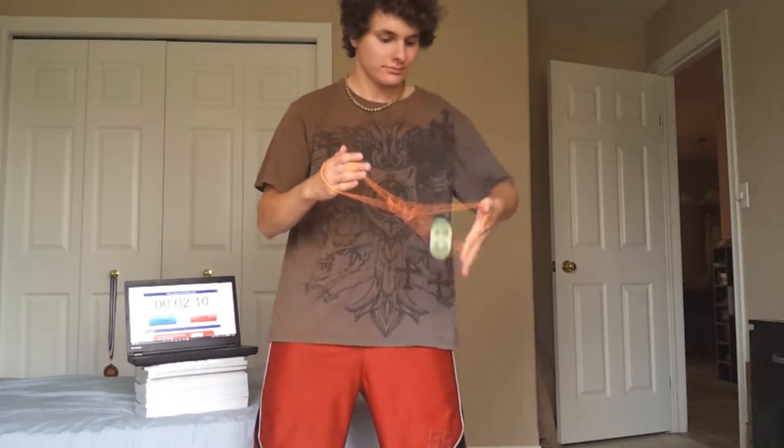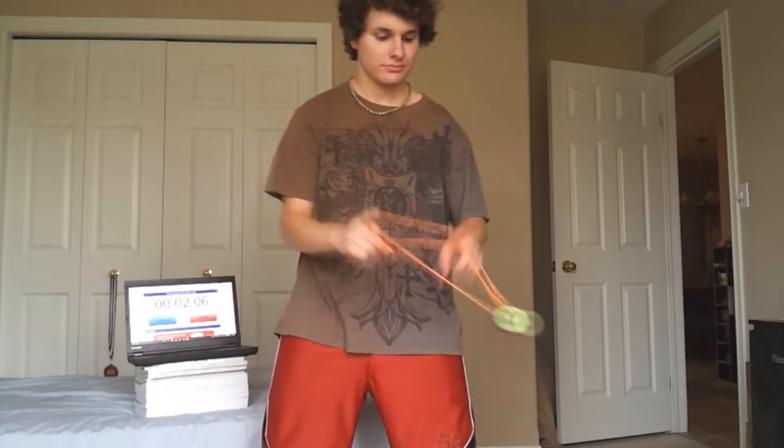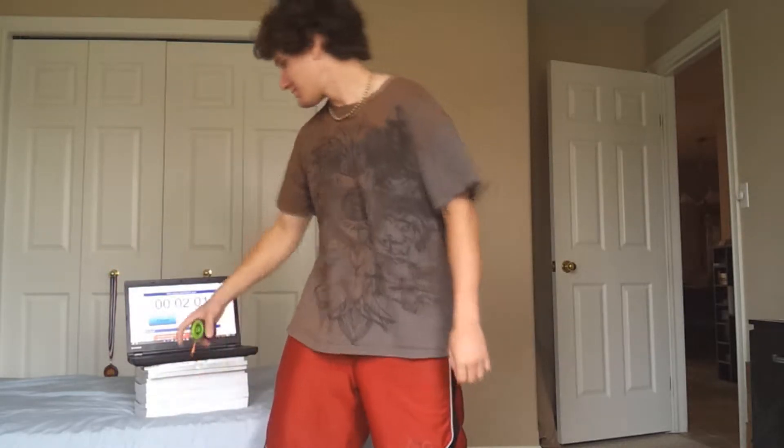Basketball. Once I hit the double or nothing suicide, you'll know it's been a minute — which is right here. So there's my first double or nothing suicide of the day.